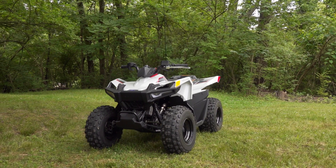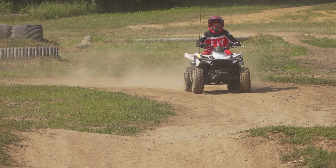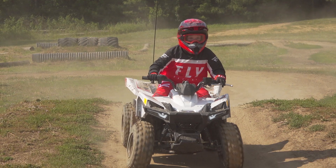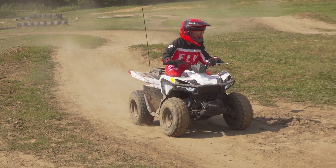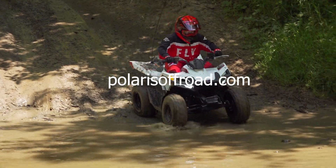For us, the bottom line is this: while it's not perfect, with so much going for it, the Polaris Outlaw 70 should have no problems putting smiles on the faces of up-and-coming riders for years to come. For more information on the Polaris Outlaw 70 EFI and the most expansive line of youth ATVs and side-by-sides on the market, visit PolarisOffRoad.com.